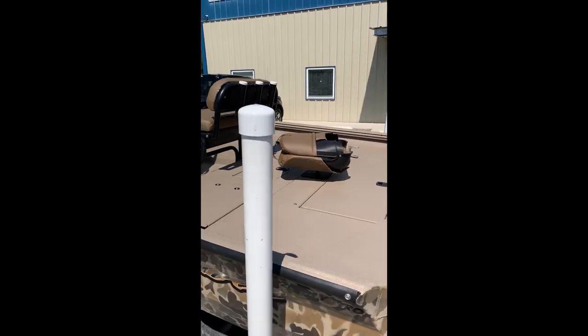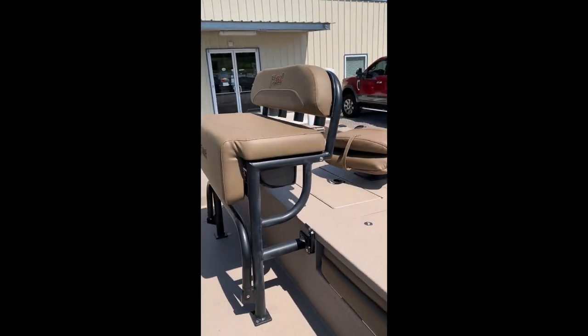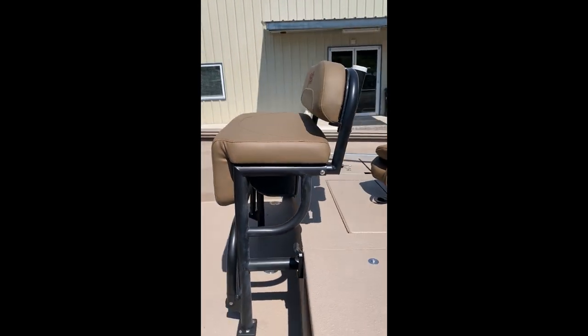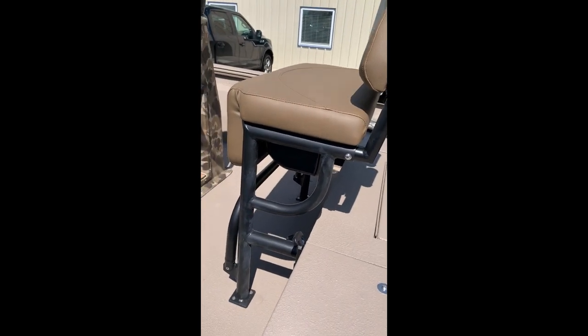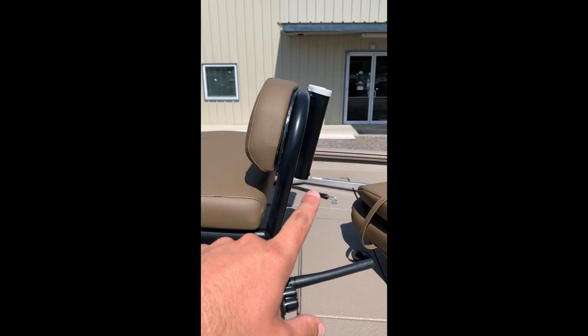Of course, it comes with two fishing chairs. This one's got the blacked-out leaning post with the backrest option. The leaning post from Xcel gives you storage below and a removable backrest with rod holders.